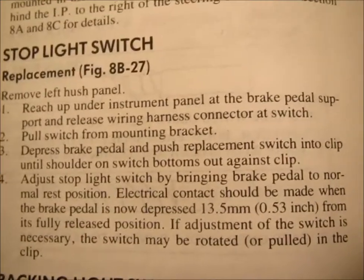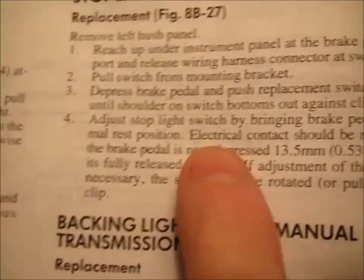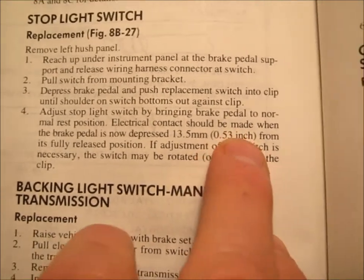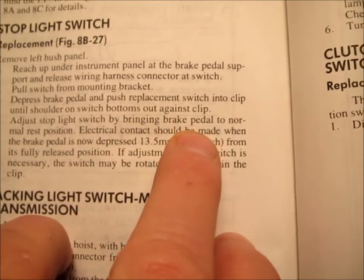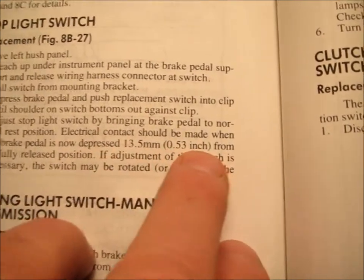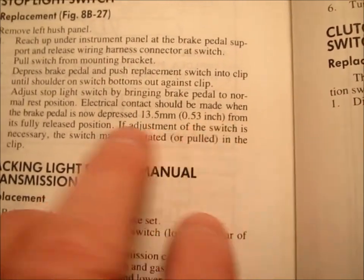I'm going to do the best I can to help somebody out here. In the factory service manual 8814, one of the most important things it says about this is: adjust the stop light switch by bringing the brake pedal to a normal rest position. The electrical contact should be made when the brake pedal is depressed 0.53 inches — about a half an inch — from its fully released position.